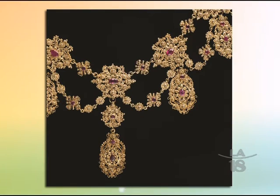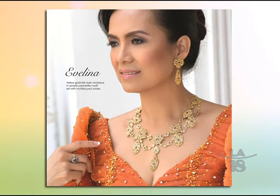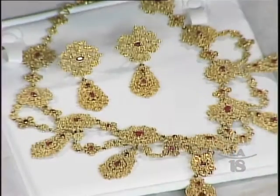Now, before we went to break we talked about the Maharlika collection. These are designs that use the filigree and granulation techniques. Granulation is a technique where jewelers use tiny, tiny granules of gold to make a pattern or decoration, and as I have said, granulation is considered to be the most amazing technique ever developed by ancient jewelry makers.